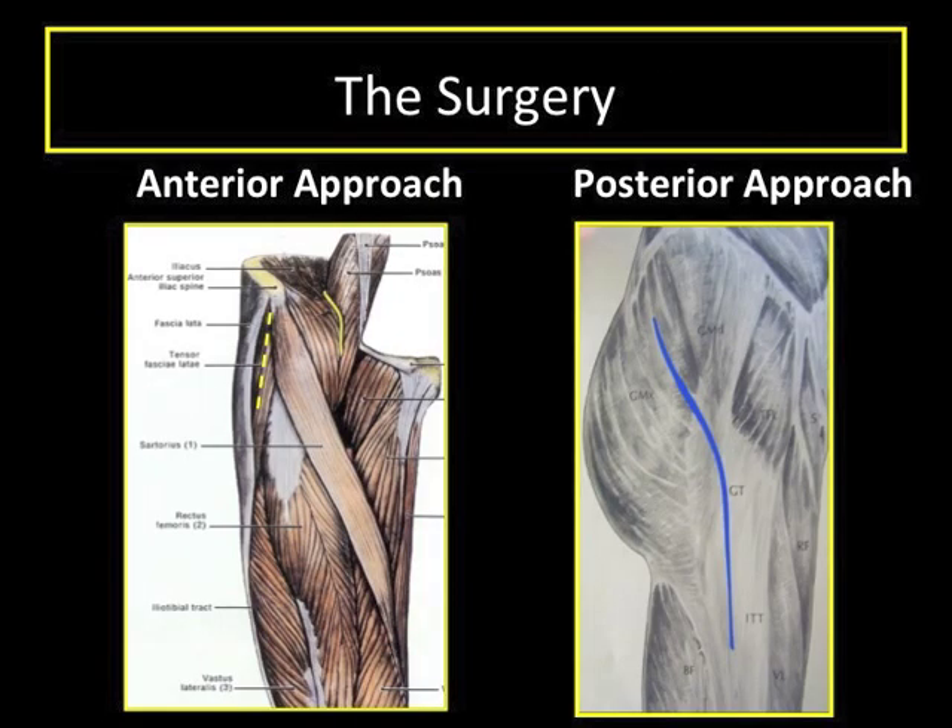The anterior approach refers to the surgical path we take to get to the hip joint. Many approaches exist, but the anterior and posterior approaches are those most commonly used. The skin incisions for each approach are shown. The incision for the anterior approach is on the outer side of the front of the thigh, while for a posterior approach it is on the side of the thigh and back of the buttock.